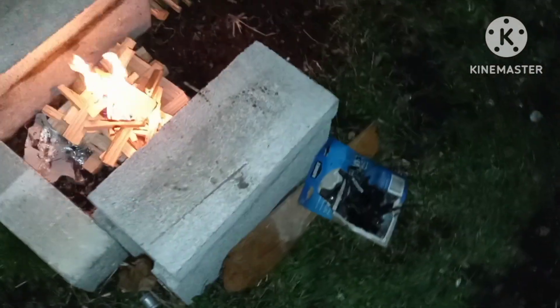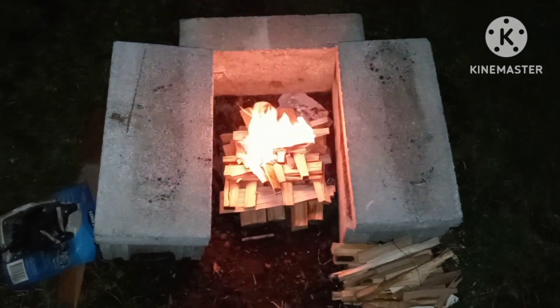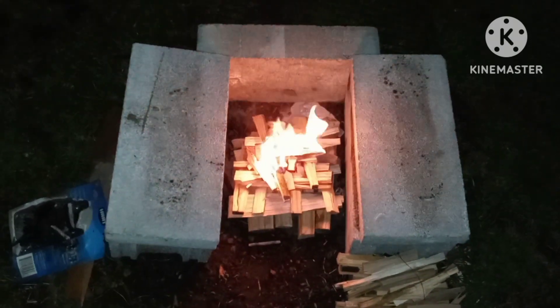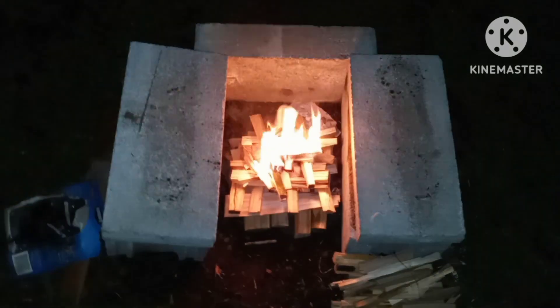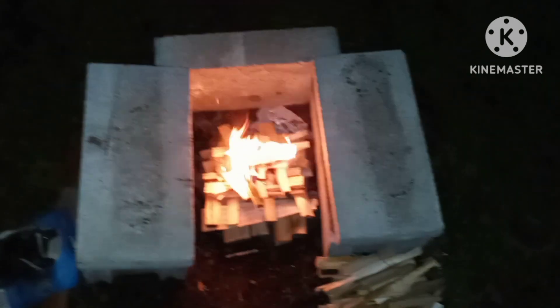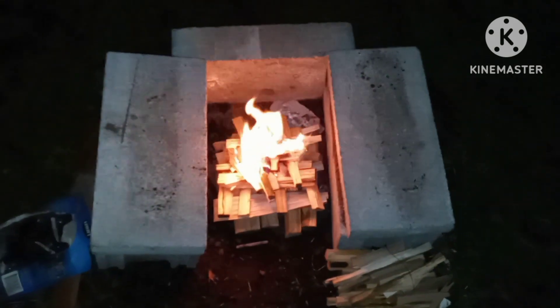You can bring it up this way, you can bring it up this way — beautiful! Fires are pretty. Didn't take long at all. Now we need s'mores, right? Yeah, we need to go get some s'mores.